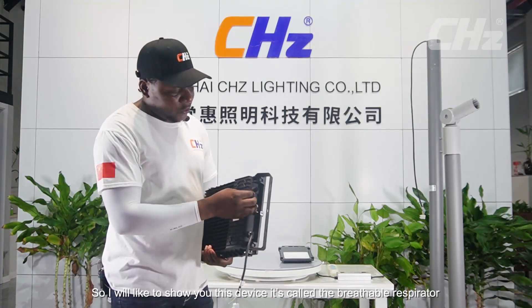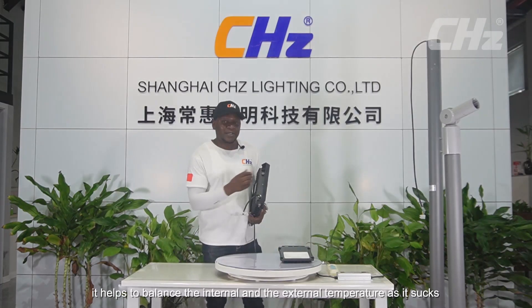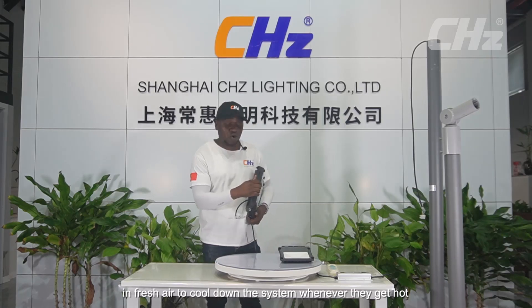I'd like to show you this device here — it's called the breathable respirator. Its function is to help regulate the temperature by balancing the internal and external temperature, as it sucks in fresh air to cool down the system whenever the lights get hot.